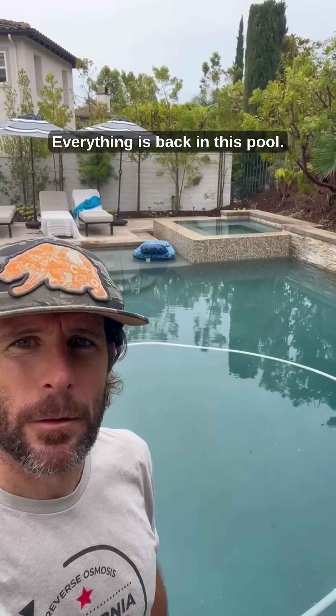Our follow-up on this pool: calcium came down to about 150 to 160. Dilution will get a more precise number, but I do my best to check it day of. It takes about 24 hours to get full dilution.